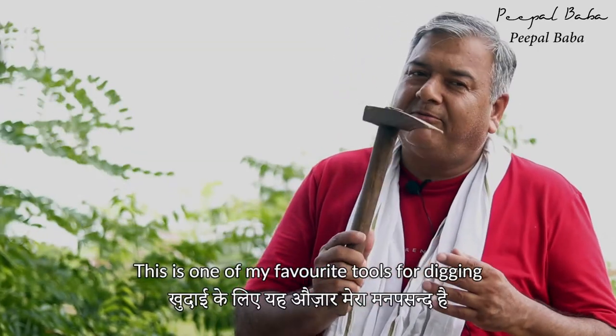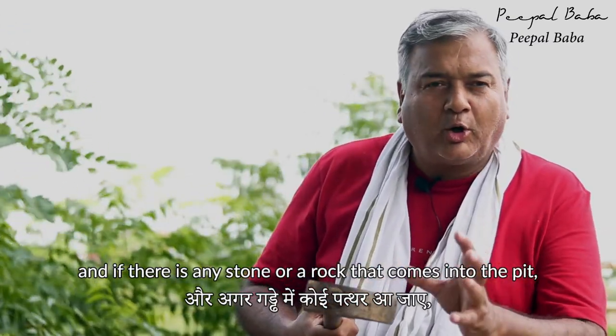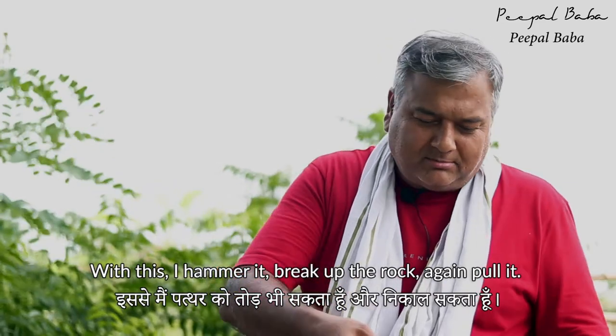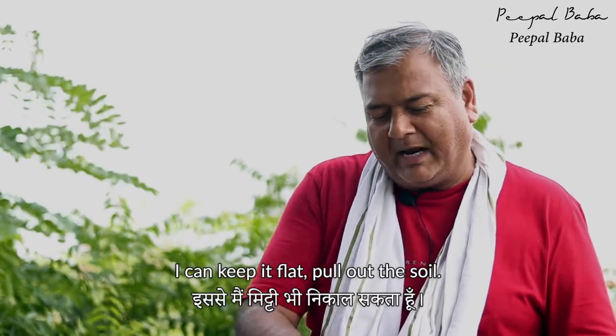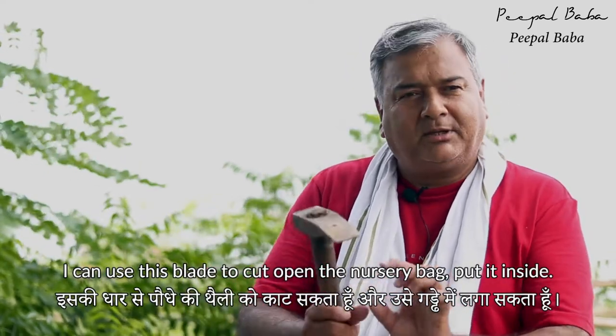This is one of my favorite tools for digging. If there is any stone or rock that comes into the pit, I'm able to pull it out with this. I hammer it, break up the rock, pull it, keep it flat, and pull out the soil.